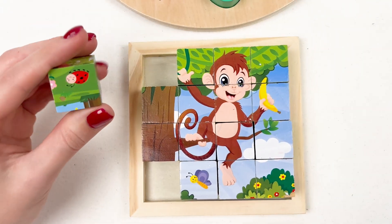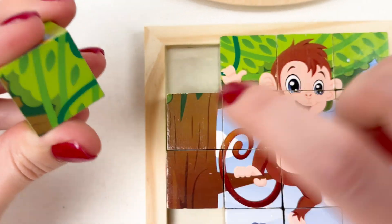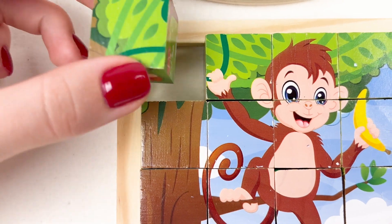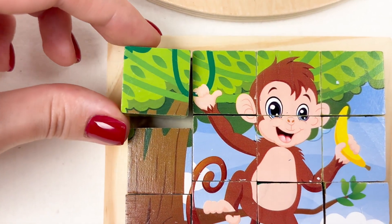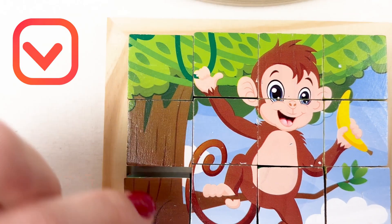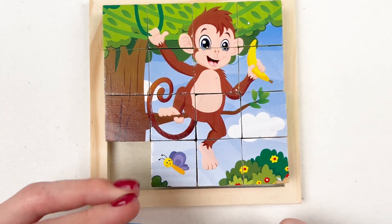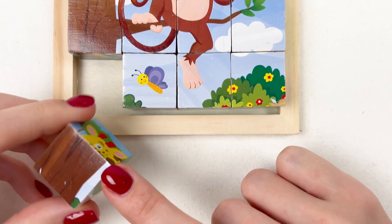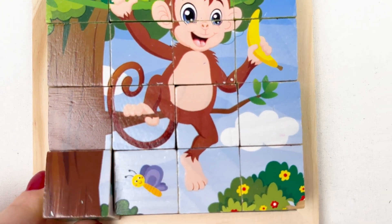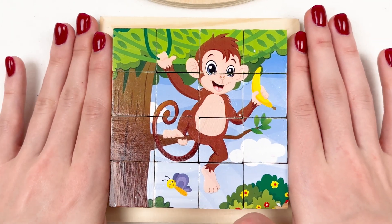We only have two puzzle pieces left. Let's see — oh look, it's the tree, the leaves! It looks like this. And the last one — it should be this one. Look — yay! We have completed the monkey boy!